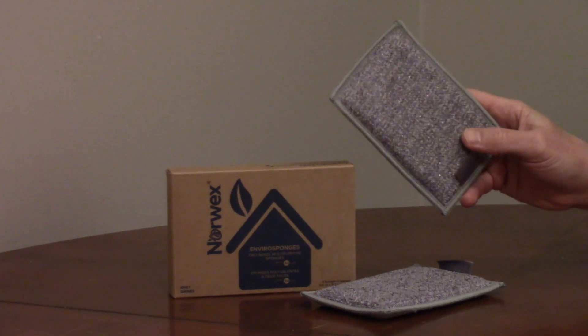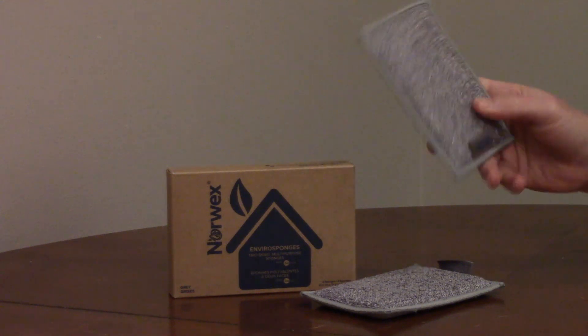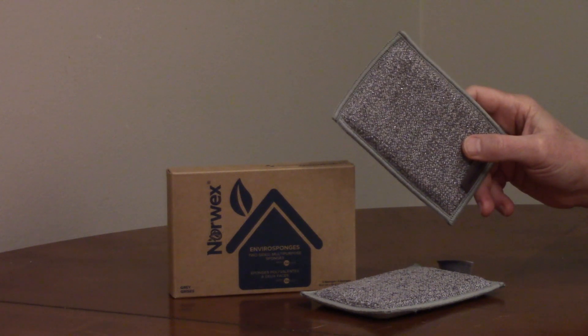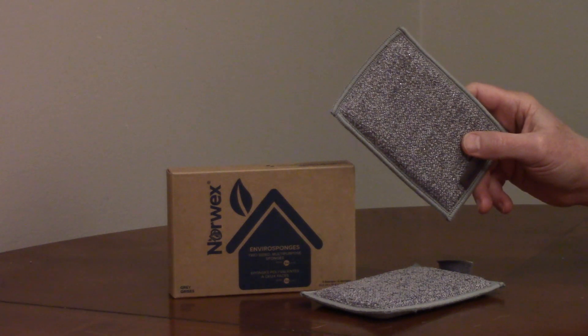Norwex EnviroSponge is a two-sided sponge that can be used in the kitchen for pots, pans, dishes, silverware and appliances, or in the bathroom to remove soap scum, stains and water deposits.